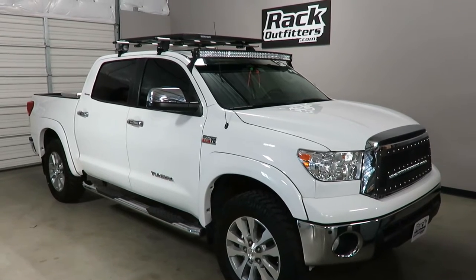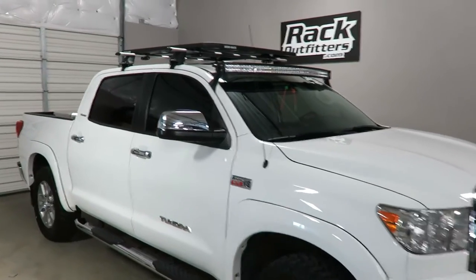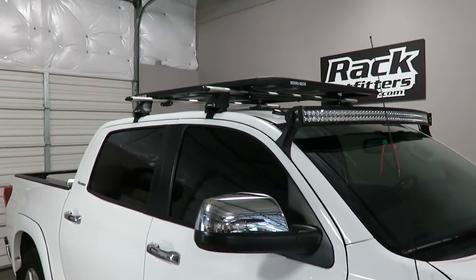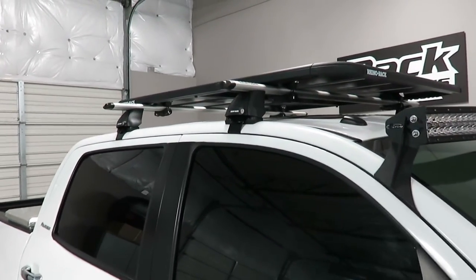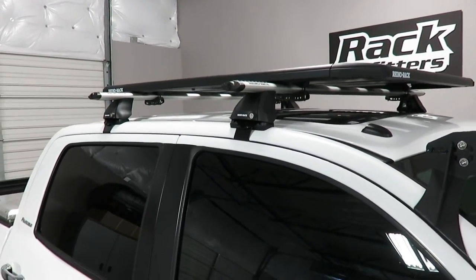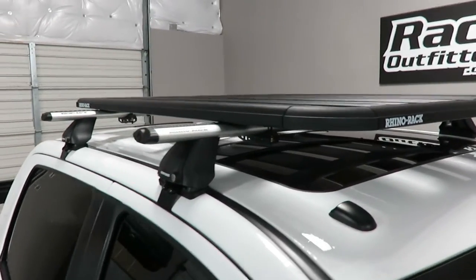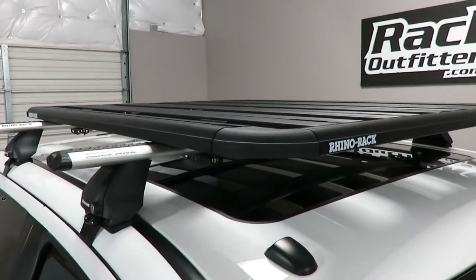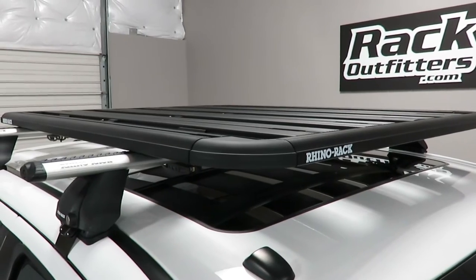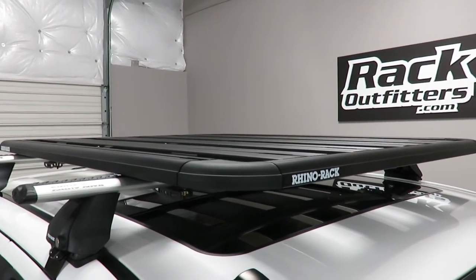This is fit for a Toyota Tundra CrewMax. We've previously outfitted this vehicle with the Rhino Rack 2500 Vortex Base Roof Rack System, and here we've added the Rhino Rack Universal Pioneer Platform. This is a cargo carrying solution for both off-road and recreational type carriers.